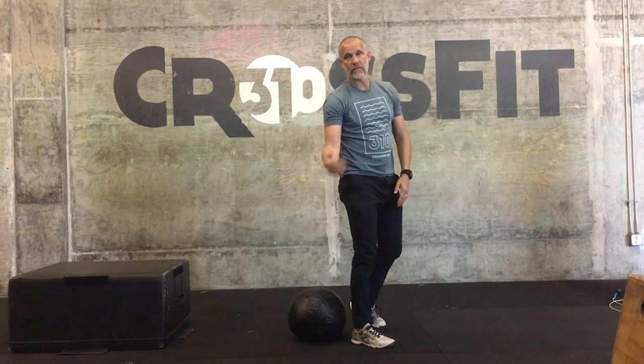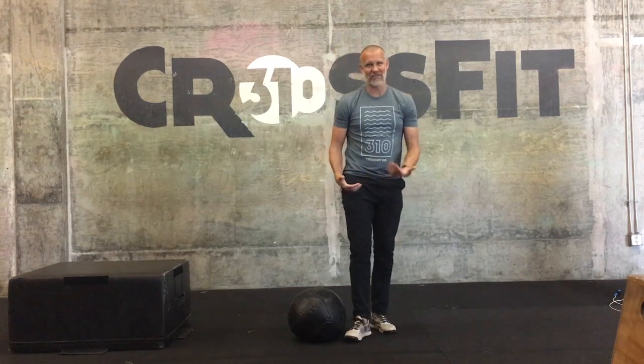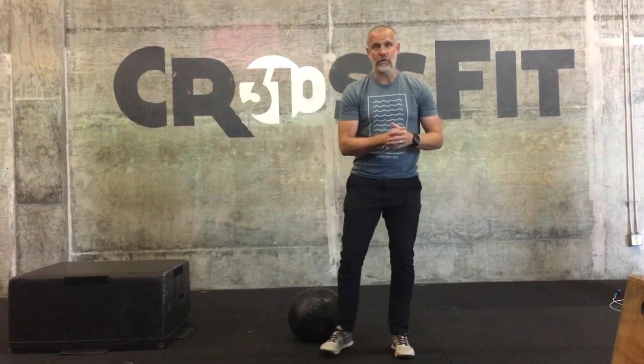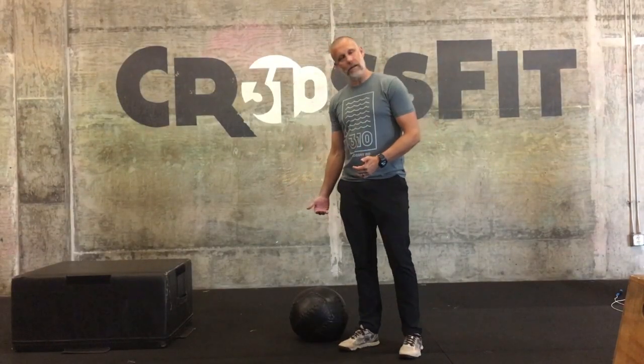You can reverse engineer the squat. It might be a little messy going down, but if you sit down to the target and then organize your feet, your knees, raise your hands, and drive through your heels to come up, you may find the squat feels stronger. You start to understand the principles being pointed to here.